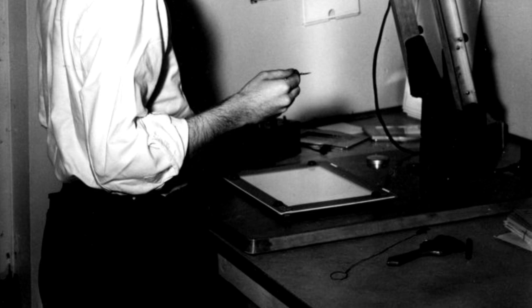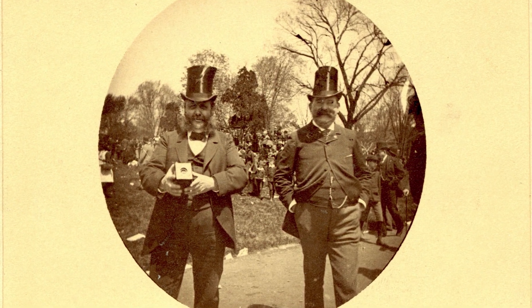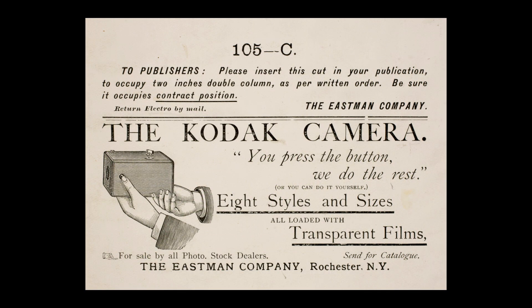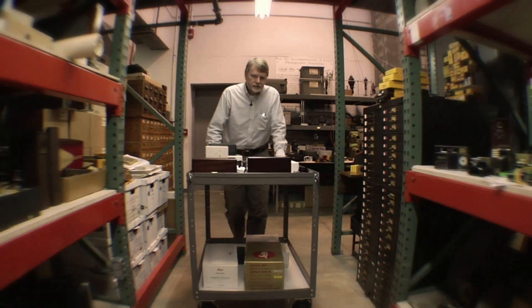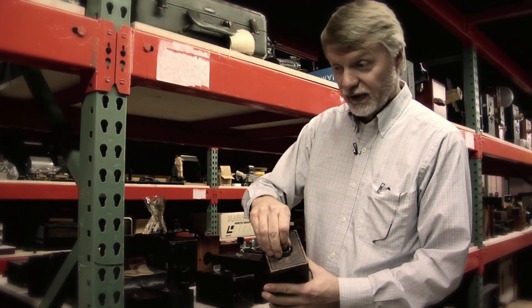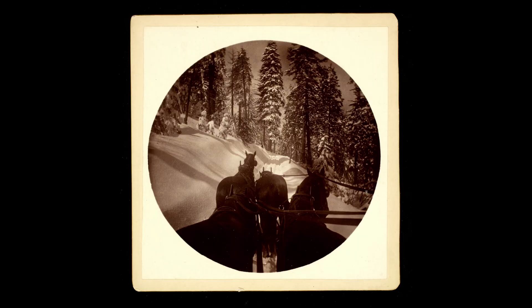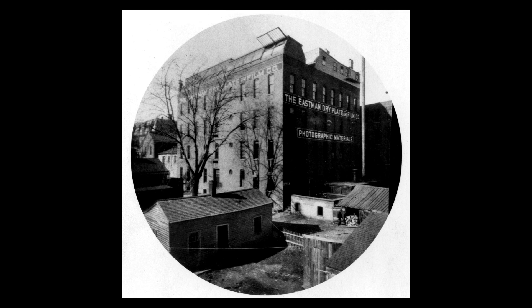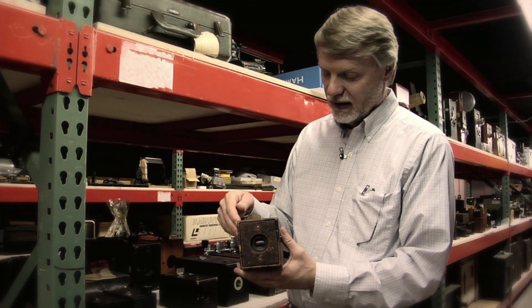In 1888, George Eastman came out with the Kodak camera. You no longer had to be a professional who knew the chemistry — you could do it yourself. 'You press the button, we do the rest.' Suddenly it invented an entire new industry. This is the oldest known Kodak camera — it's called 'the Kodak,' serial number six, meaning it was the sixth one made. After all 100 exposures were made, the camera would be shipped back to Rochester for processing and reloading. The shutter release on the side still works — not bad for a camera made in 1888.